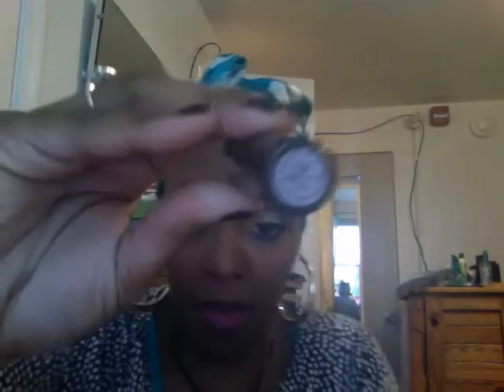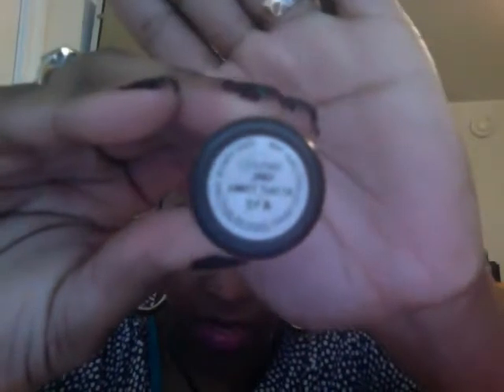So what I'm going to do now is I'm going to start by reapplying my lipstick. I'm using Girl About Town by MAC, if you can even see that.